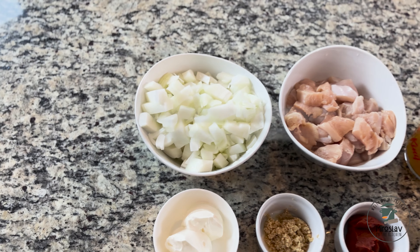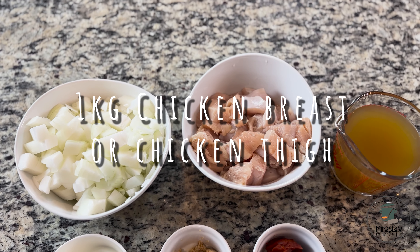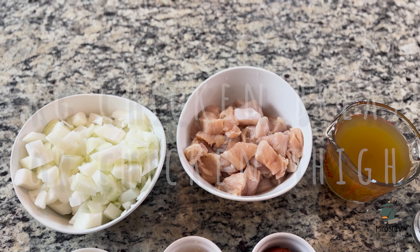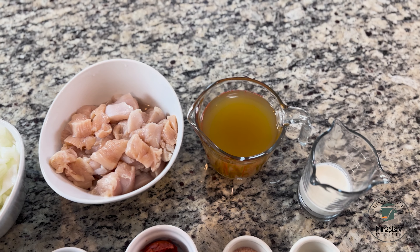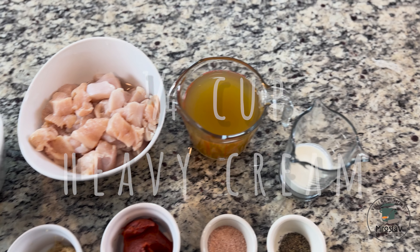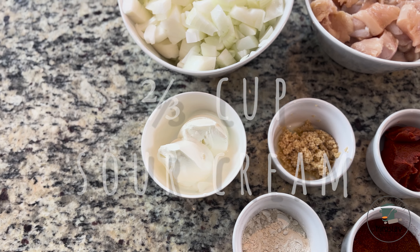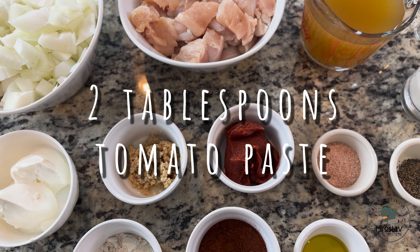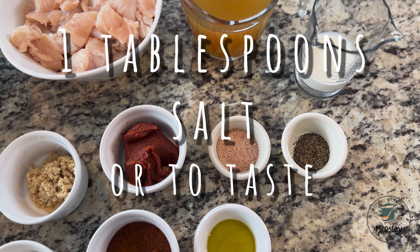You're gonna need two large onions chopped, 800 grams to one kilogram chicken breast or chicken thighs, two cups chicken broth, quarter cup heavy cream, two-thirds cup sour cream, one tablespoon garlic, two tablespoons tomato paste, and one or two tablespoons salt.